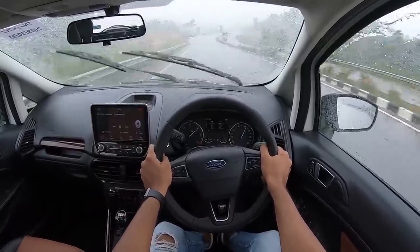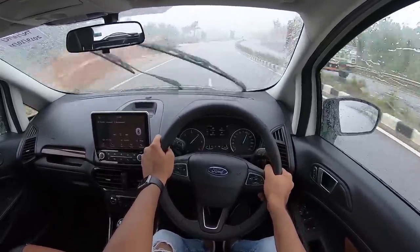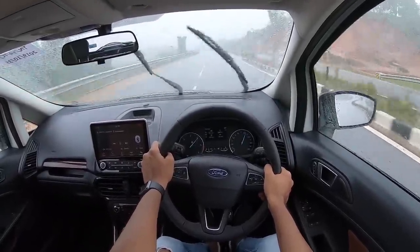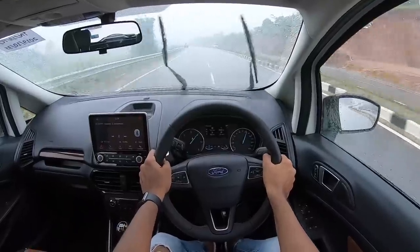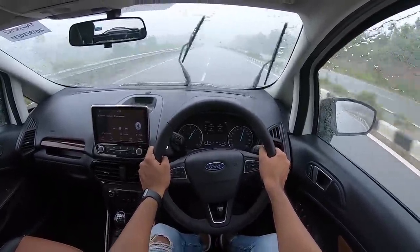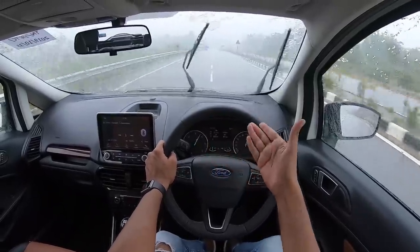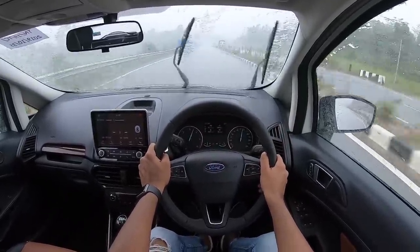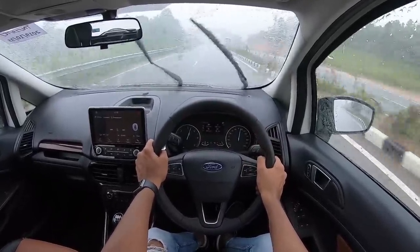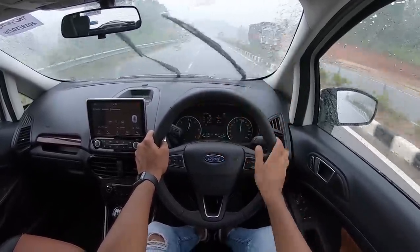That guys is the Ford EcoSport diesel. The petrol is also quite punchy and the automatic is also decent, but it's really the EcoBoost which is the pick of the pack — it just feels so fun to redline that car. But this diesel is no less because you have both efficiency as well as performance. Anyways guys, if you like this video give it a thumbs up and also subscribe to the channel. I'll see you guys in the next video very soon — bye bye!